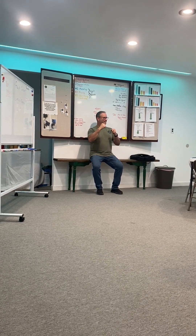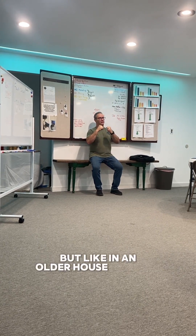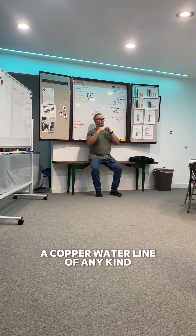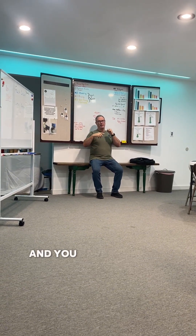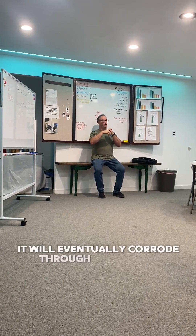So when you're running flex, especially in an older house — which is rare anymore — if you have a copper water line of any kind, hot or cold, doesn't matter, and you have aluminum or MC laying against it, it will eventually corrode through and you'll have a water leak.